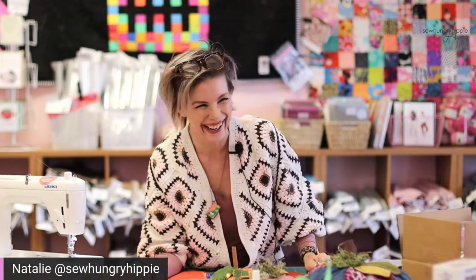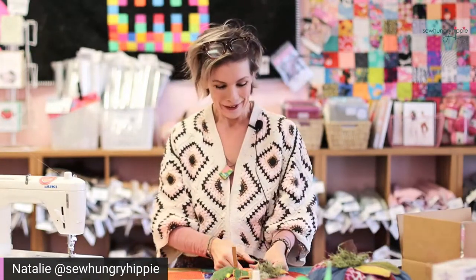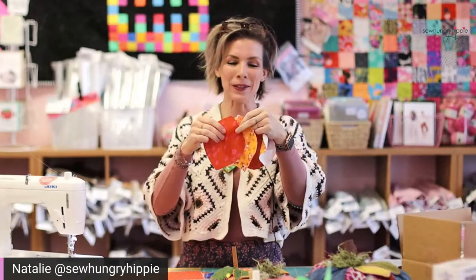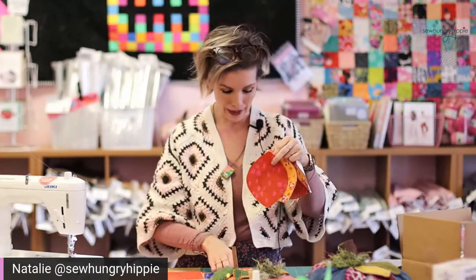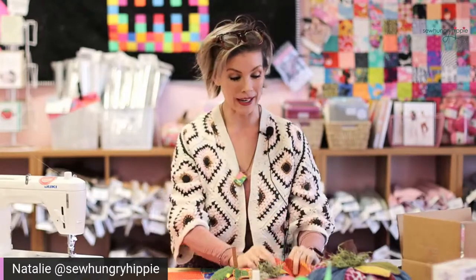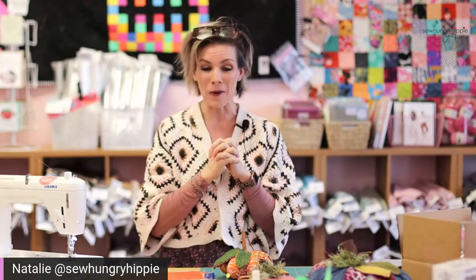It is freezing cold out right now — we'll be complaining about that for the next six months. Anywho, I'm going to use some Crystal Manning fabric from Moda along with some Ruby Star on my example pumpkin. In my kits — which I'm so excited about — we've been talking about doing kits for a long time, but because there are so many ingredients, we didn't know if we could do it. So we have!